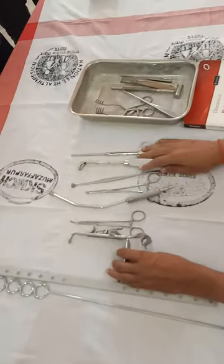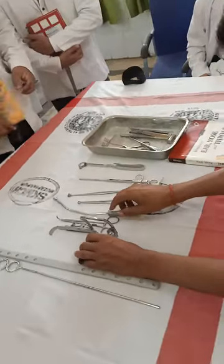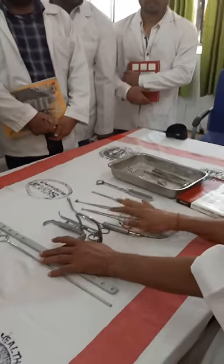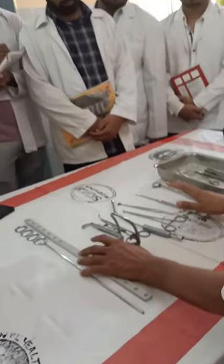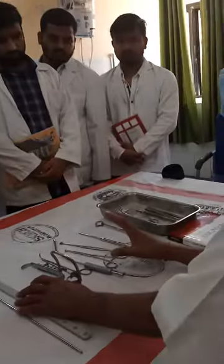This is the operation of the adenoid. This is the adenoid method. Everyone is aware of the adenoid anatomy and the admired method.